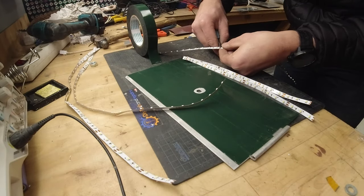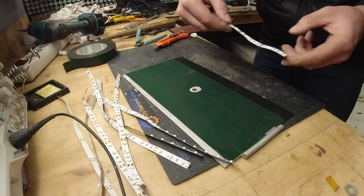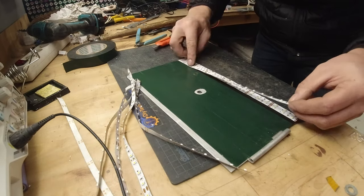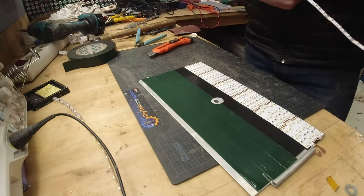I'm cutting the LED strips into a desirable length — you can have any length that you want. I choose the one that fits best over the width of the plate, and I'm attaching them to it.